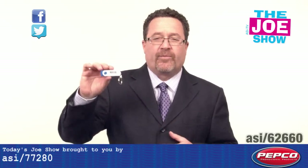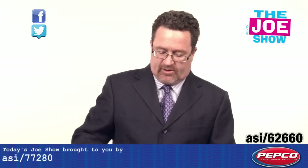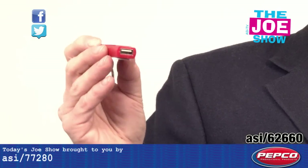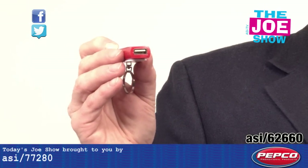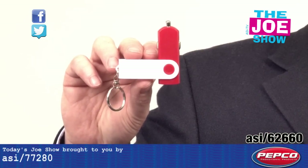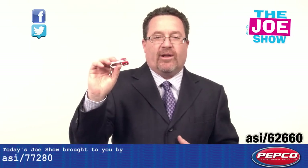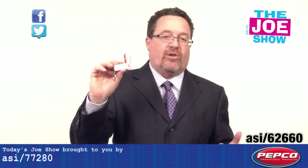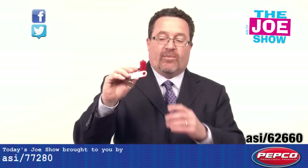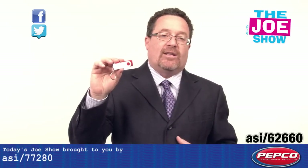I'm going to show you the next product. It's got a blue version with a split key ring on there. I'm going to show you a red version. This is just not a key tag — you'll see there's a USB port, and when I swivel it open, I can plug this into my cigarette lighter in my car and charge up my small electronics. I can put my keys on here, or attach it to my key ring and take it off when I need to use it. Plug it in, swivel it down, and it just goes with me.